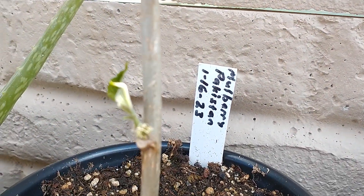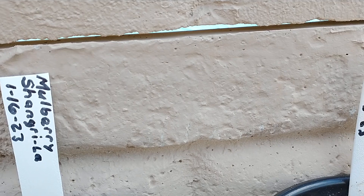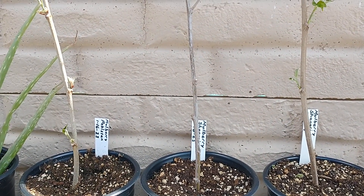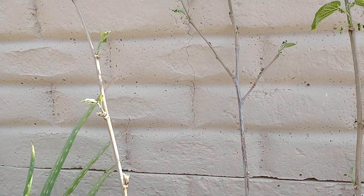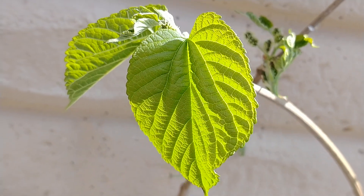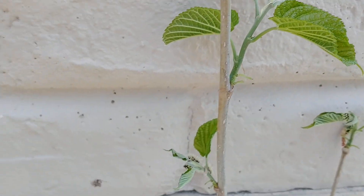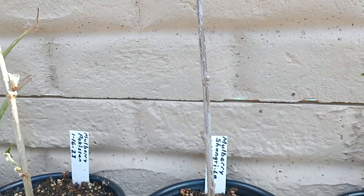You can see here, this mulberry was cut on the 16th of January, and I did a couple more in February. I do several cuttings because not all cuttings are going to take. You can see that they're growing new leaves on them already — I'm excited that it looks like most of these have taken. Usually when it forms out that many leaves, the roots are starting to form underneath.